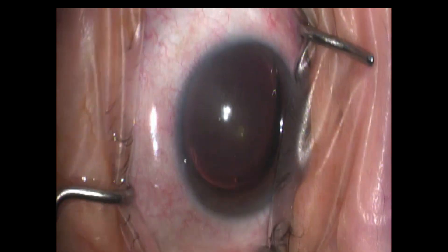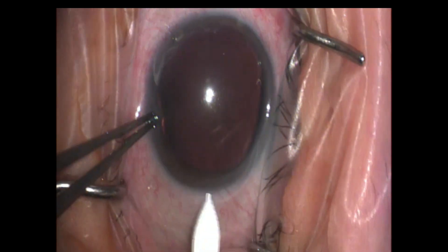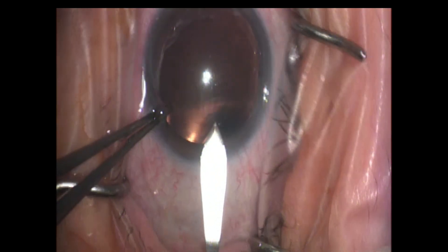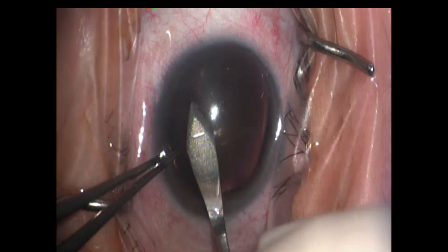We started with our 1 millimeter diamond blade. We're coming in with our 2.2 millimeter main incision wound right here. We're going to create this and then immediately puncture the anterior aspect of the capsule. This is how I start my rhexis.